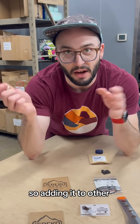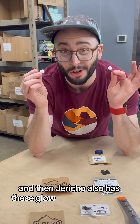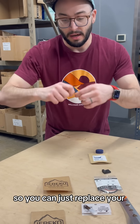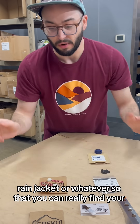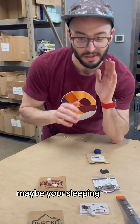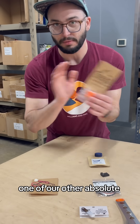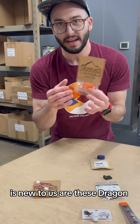Adding it to other products as well — Jericho also has these glow-in-the-dark zipper pulls so you can replace the pulls on your rain jacket, or whatever, so that you can really find them in the dark. Maybe your sleeping bag too. One of our other absolute favorite Jericho products new to us are these Dragon Heads.